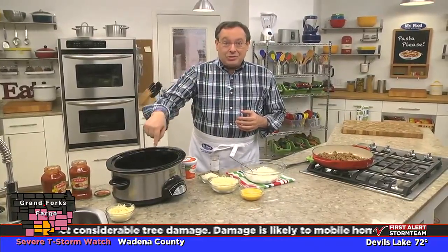Now that we're in the dog days of summer, the last thing we want to do is turn on our oven. But on the other hand, it can get pretty boring eating salads all summer long. The answer? How about making a fill-you-up comfort food favorite that's made in your slow cooker?